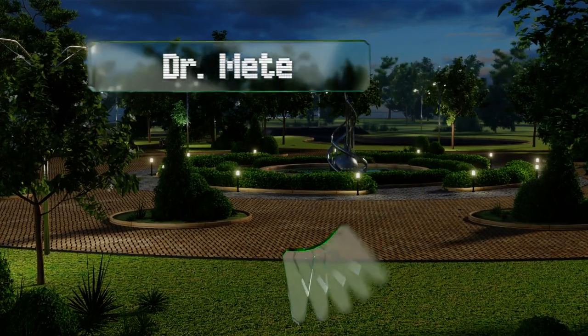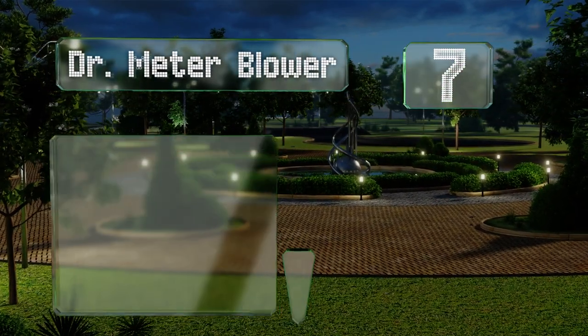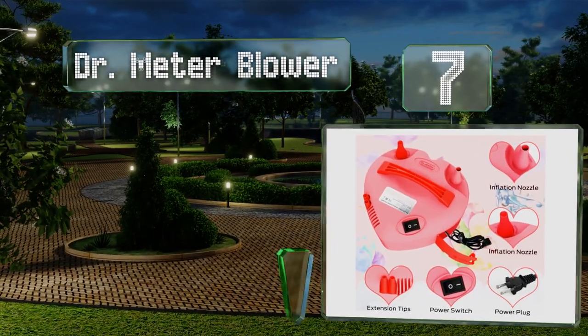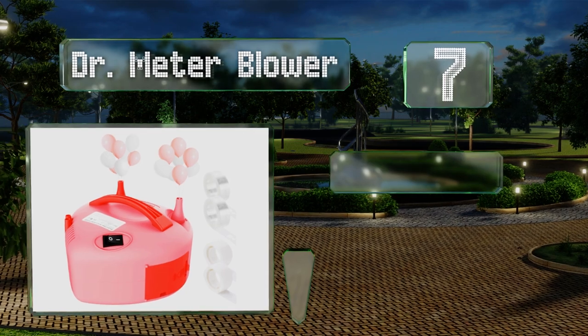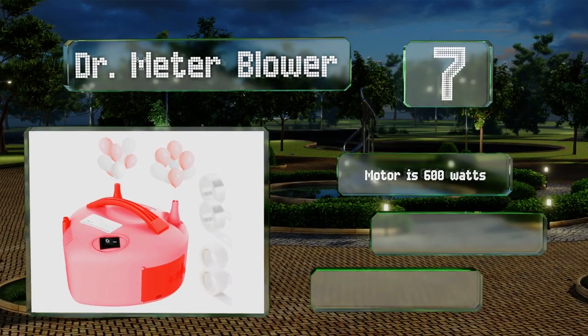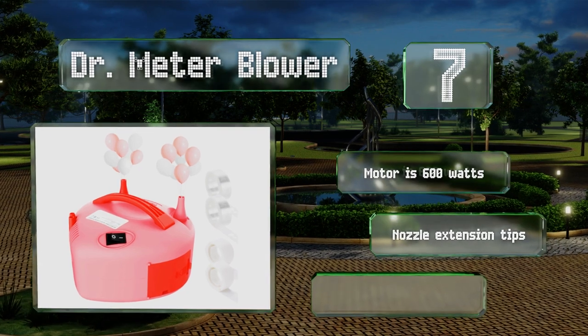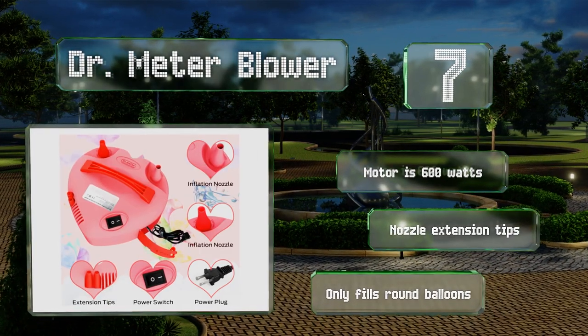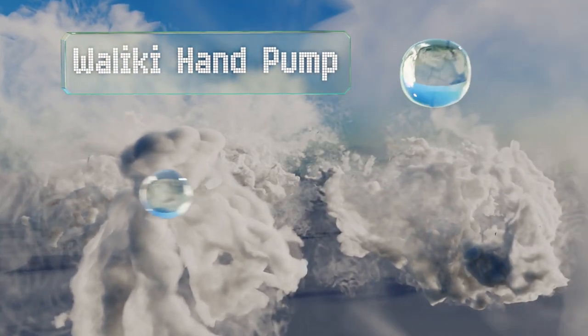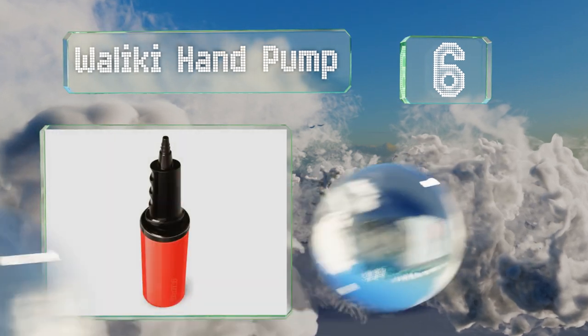At number seven, the Dr. Meter Blower is an electric model with both an automatic and semi-automatic mode, allowing you to control the rate of inflation. It's lightweight at only three pounds, making it a good choice for taking to a party location. The motor is 600 watts and it includes nozzle extension tips, but note that this one is only designed for round balloons.